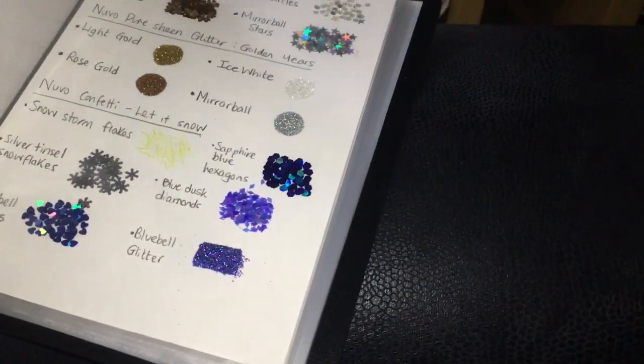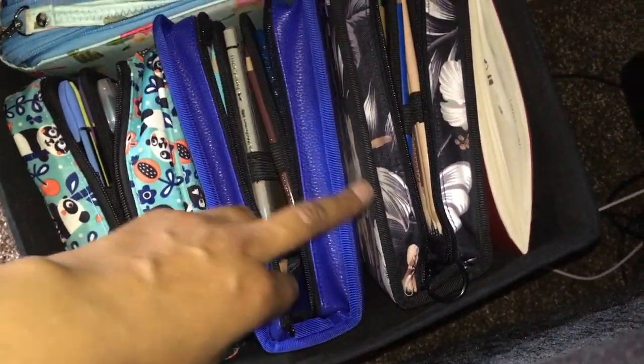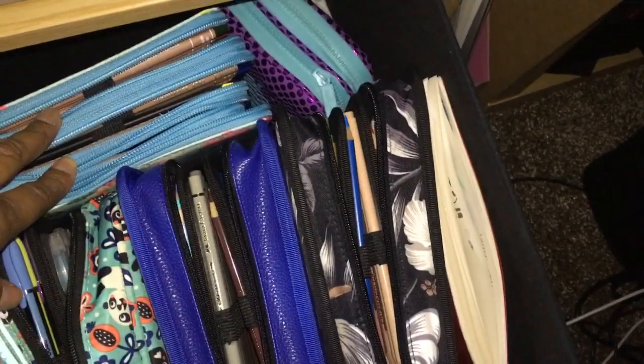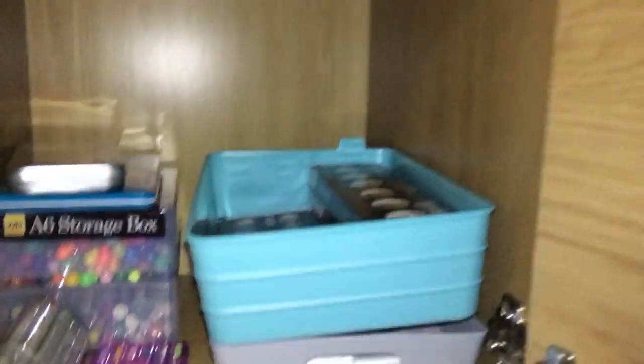A couple more swatch books because I've collected them over time and I know where each swatch is in which book. And then in here at the bottom this comes out and I've got my most-used pencils. One has gel pens — mainly my Jelly Rolls. One has Faber-Castell Polychromos, one has Prismacolor, one has Luminance and Faber-Castell Black Edition, and then another pencil case with odds and ends.